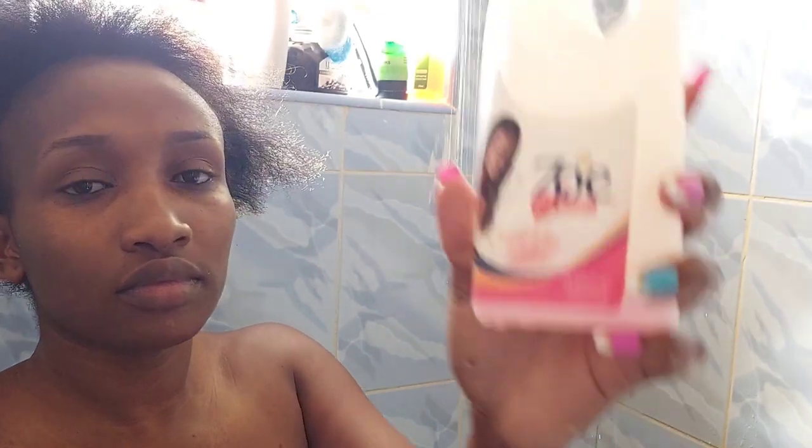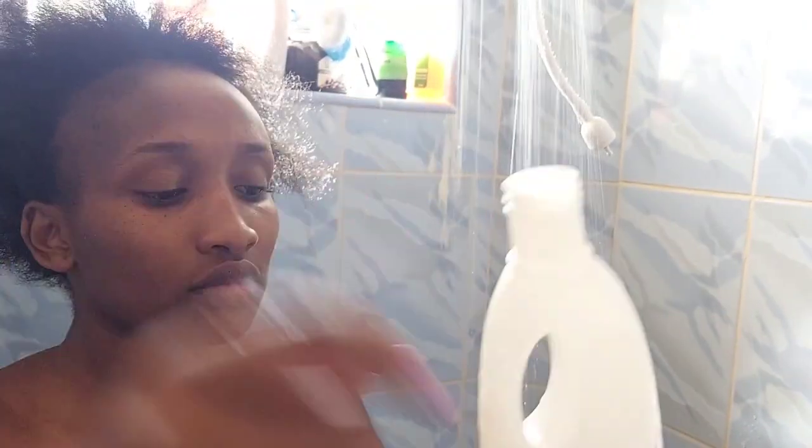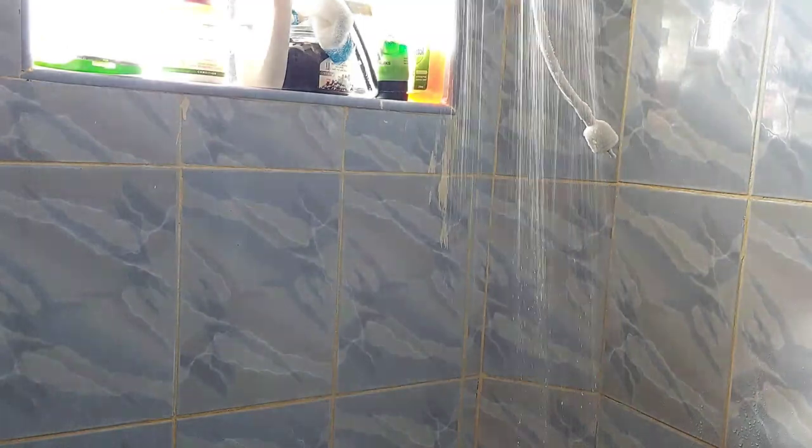I use my shampoo and conditioner — Zoe two-in-one. I wash my hair properly and wash it clean. I always wash my hair after every two days. When I'm wearing an afro, I wash it, skip a day, and wash it again.